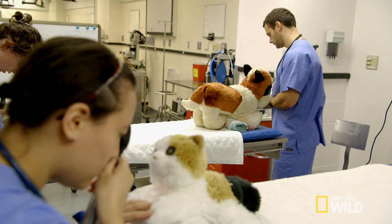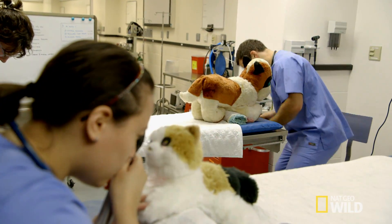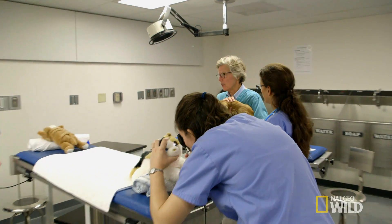Students start by using their ophthalmoscopes on animal models. This cat is almost like a stuffed animal, she's so darn good.